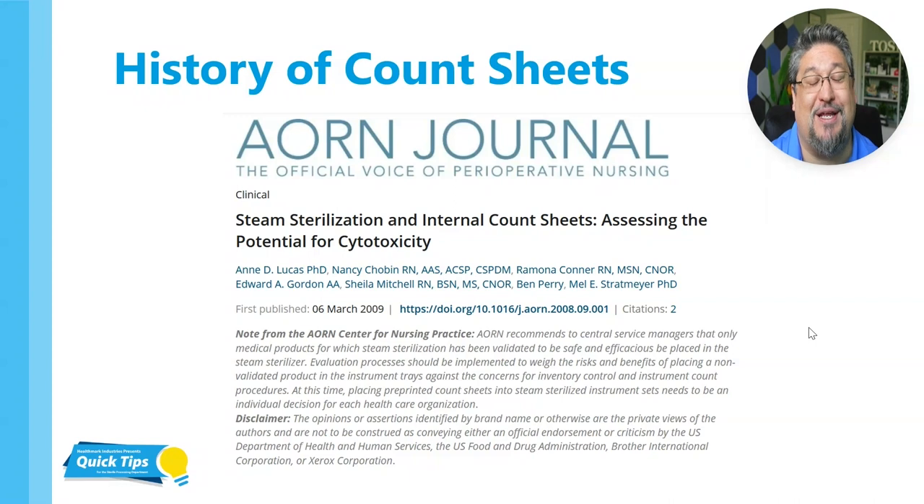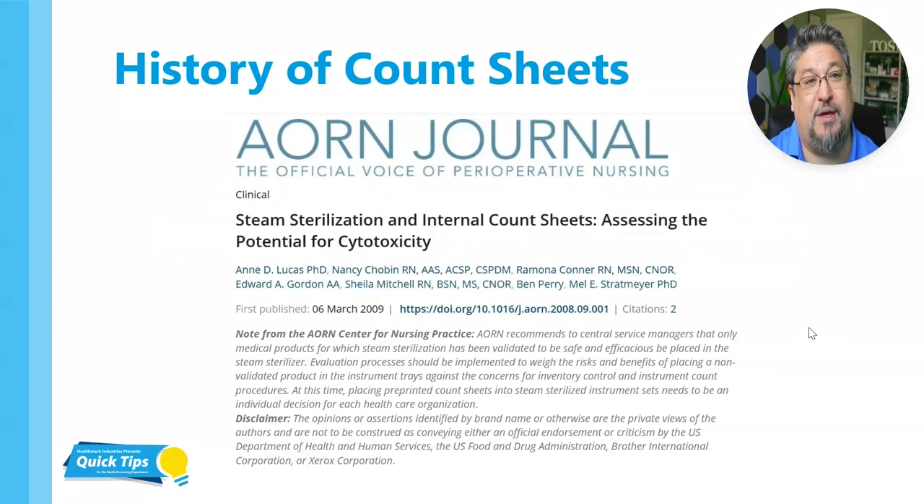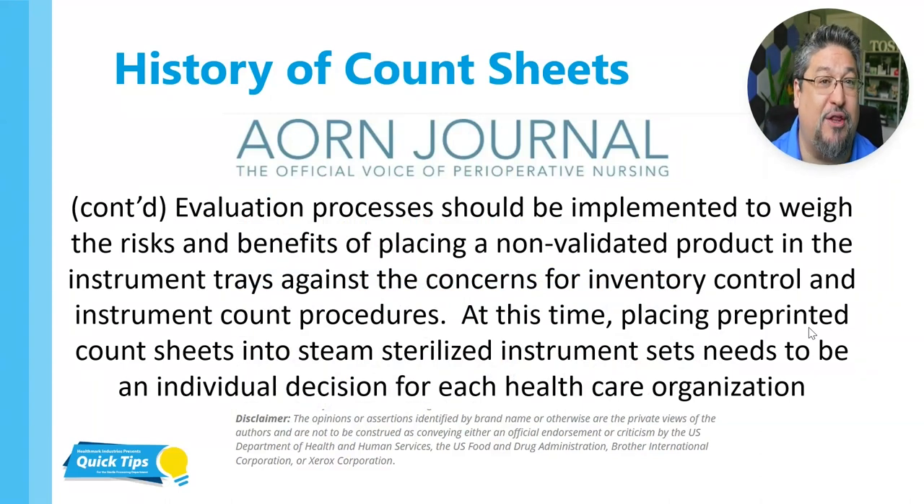The article was called 'Steam Sterilization and Internal Count Sheets: Assessing the Potential for Cytotoxicity.' I want to highlight this one section: AORN recommends to CS managers that only medical products for which steam sterilization has been validated to be safe and efficacious be placed in the steam sterilizer — essentially saying if there's not IFUs, we really need to think about whether this is okay. Evaluation processes should be implemented to weigh the risks and benefits of placing a non-validated product into the instrument trays against the concerns for inventory control and instrument count procedures.